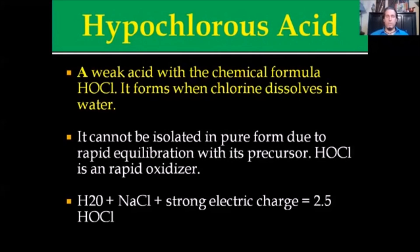If you take water, which is H2O, add a salt solution of NaCl, in the presence of a strong electric charge, you're going to get 2.5 hypochlorous acid. This can be used in a number of ways for a number of reasons.